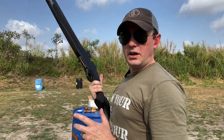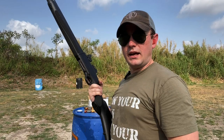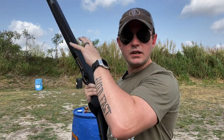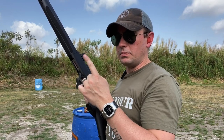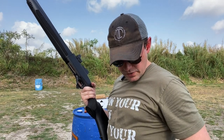I'm Caleb Giddings from Gun Nuts Media, and today we're at the range talking about shotguns. Why do I love shotguns? Because there is no other weapon in our entire home defense arsenal that can deliver the kind of devastating terminal performance with a single trigger pull that you can get with a 12-gauge shotgun loaded with double-ought buck.